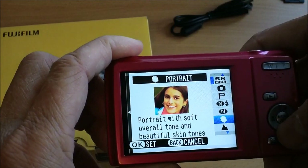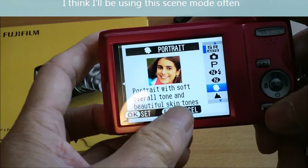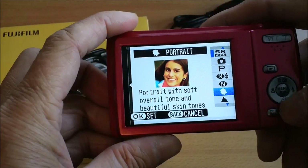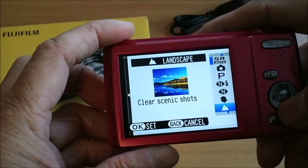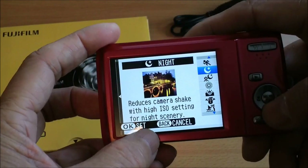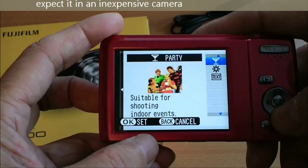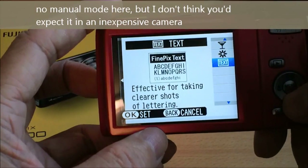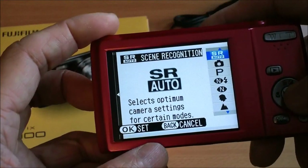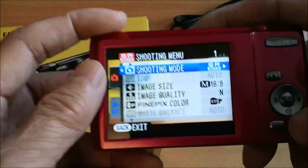You also have natural light scene mode and portrait mode. I like portrait because it gives a soft overall tone and beautiful skin tones — it softens up the image so it doesn't show wrinkles as much. There are also scene presets: action, night, fireworks, sunset, snow, beach, party, flowers, macro, text close-up, and back to the top.